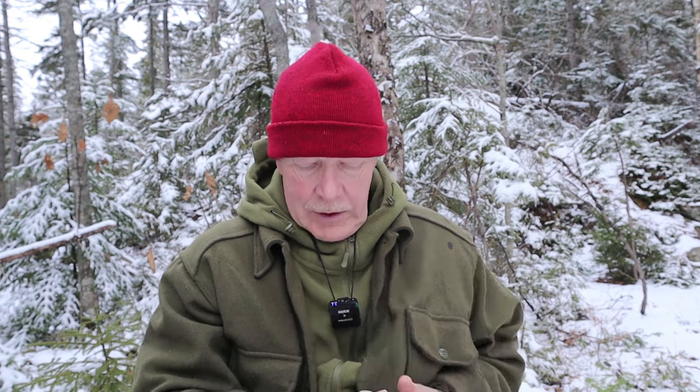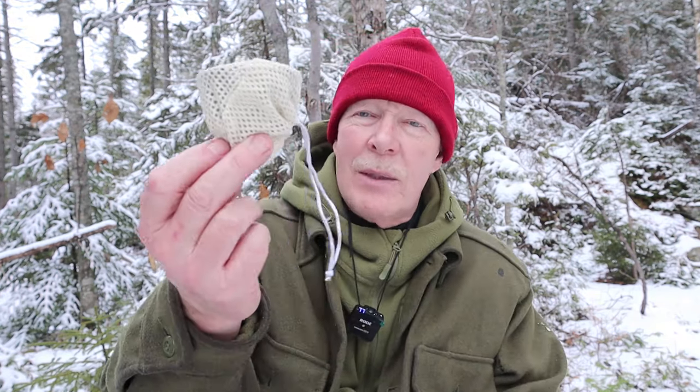I'm going to make myself a cup of coffee and I just wanted to share the device I'm going to make coffee with, because it's something new — at least new to me. I've played with it a little bit at home and out here in the woods. It's a pour-over device from Fire Maple.